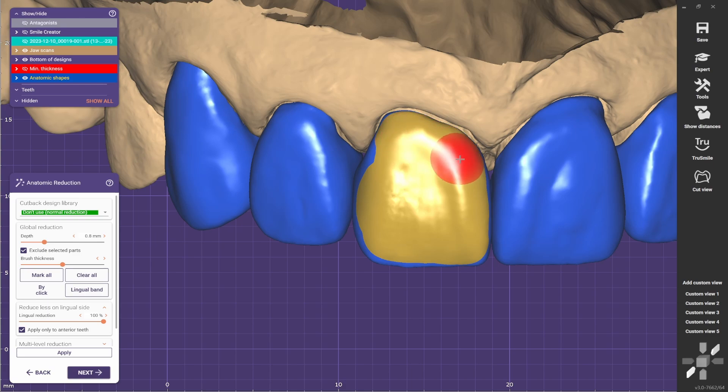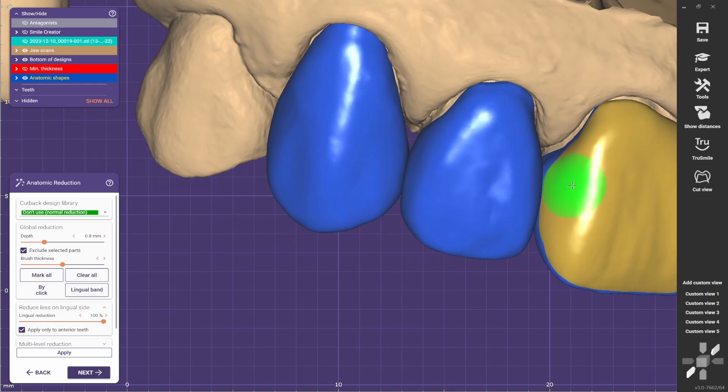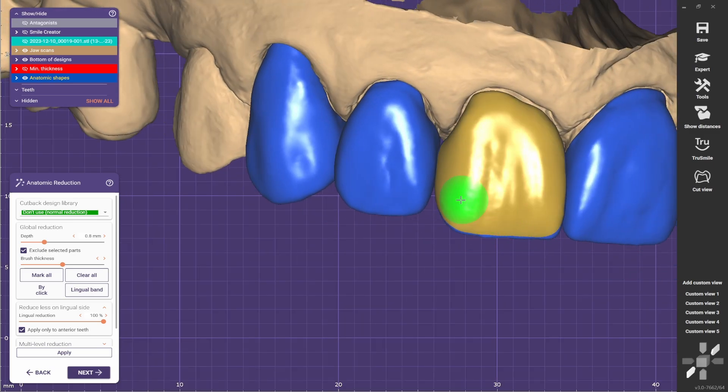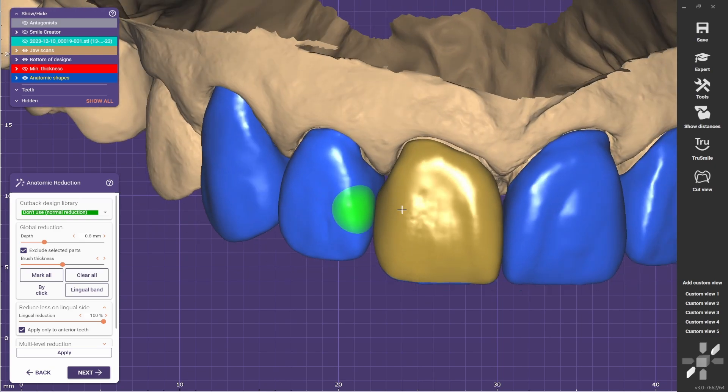Usually whenever I'm reducing just a buccal slide, I keep all the contacts in zirconia. So imagine it's a zirconia crown — I like to keep the proximal contacts, occlusion contacts, and I like to leave the incisal edge in zirconia as well.